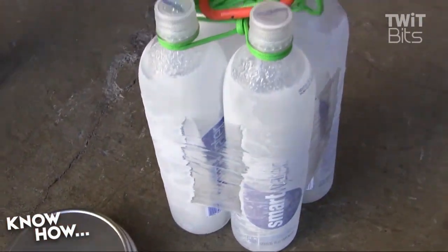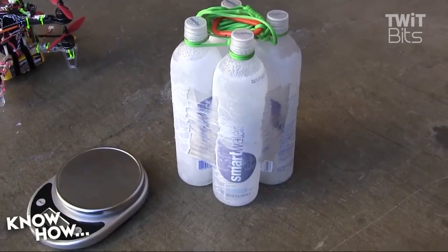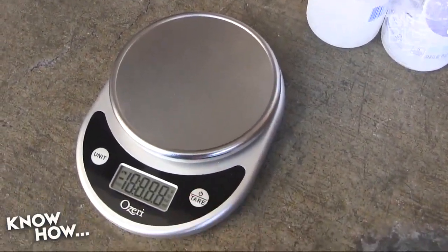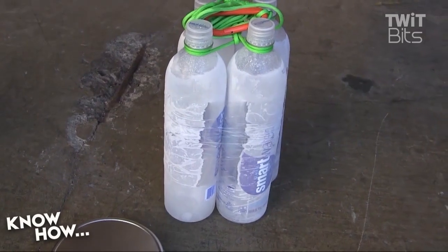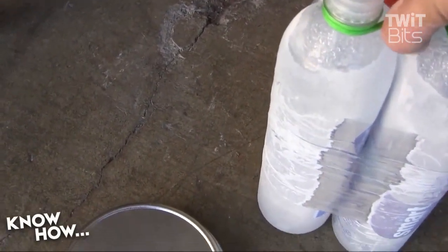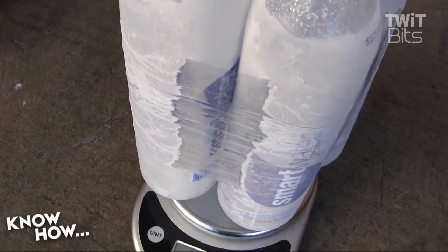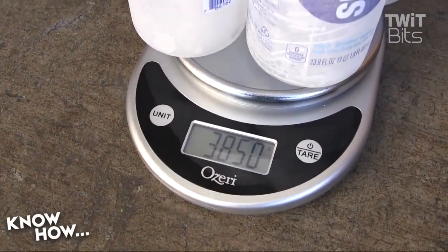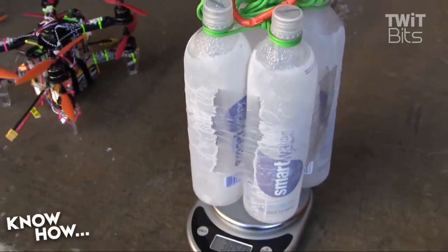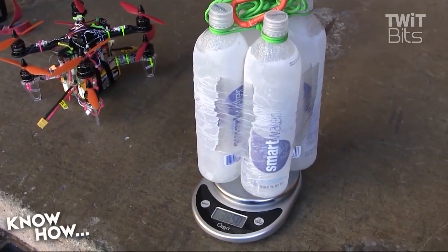For my beer — unfortunately I do live in a house of priests, so the beer was consumed rather quickly. So let's go ahead and measure my equivalent. You may have noticed that I have frozen it, but it is still refreshment. I've got 3,850 grams worth of refreshment in my quad.